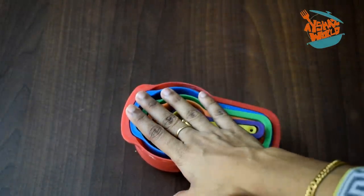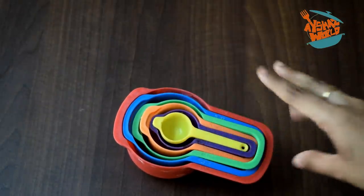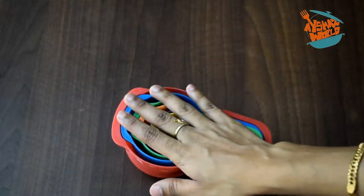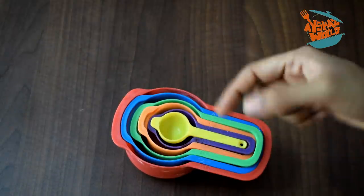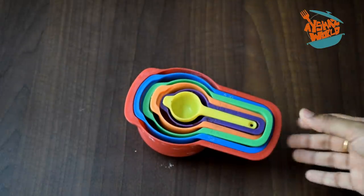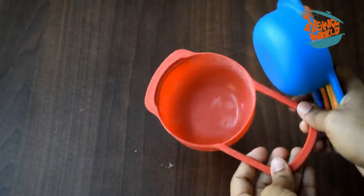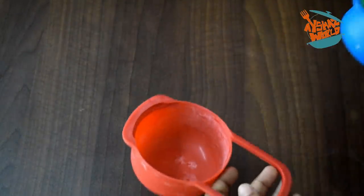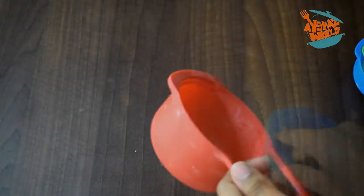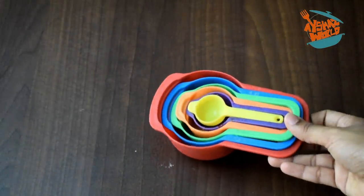These are the measuring cups - a very important item. If you are watching this video, you will need cup measurements: one cup, half cup. We will have all of these cups available. Now we will have one cup, and now a cup in half.